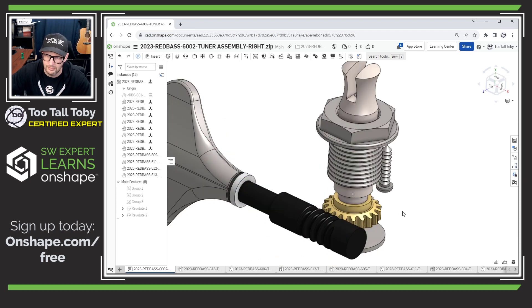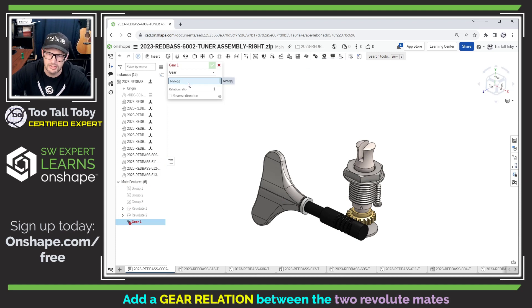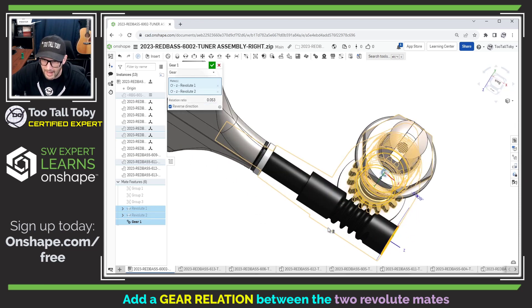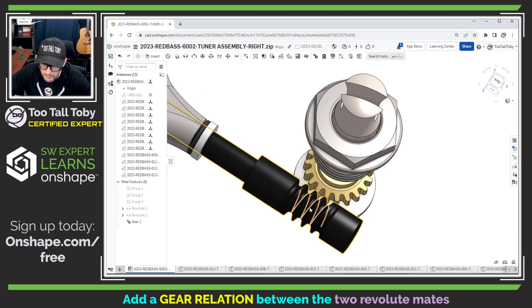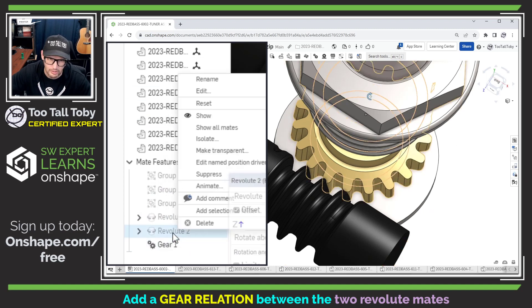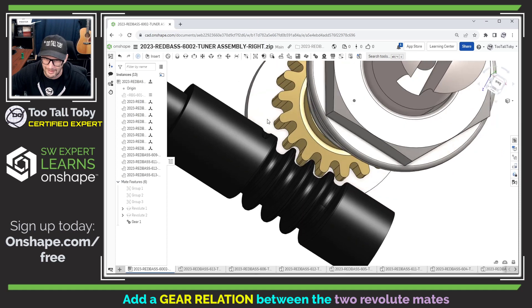Now the only thing really left to do on these components is go into a gear relation. With the gear relation in Onshape, we pick two existing mates — I'm going to pick that first revolute mate and that second revolute mate — and set that relationship at a ratio of 0.053 to one. I just type in 0.053, and this is going to be going in the reverse direction. Now we can see that when we go to spin one of these components, we get the results we were hoping for — when we spin the one component, the other component moves. The only problem right now is the alignment of these teeth. So I'll reset both of these revolute mates back to neutral, edit this revolute mate, and adjust the secondary axis. In this case I was able to get lucky and get those to line up.